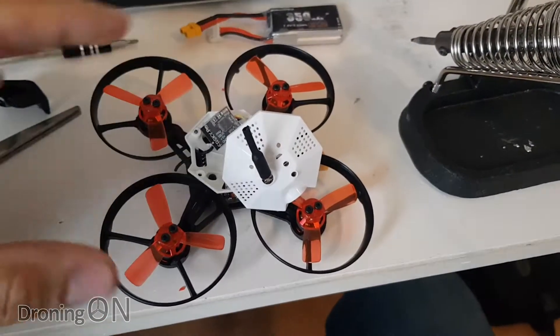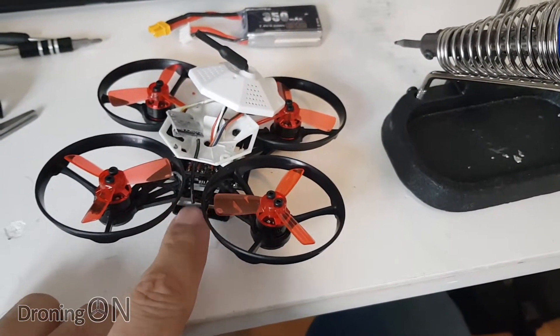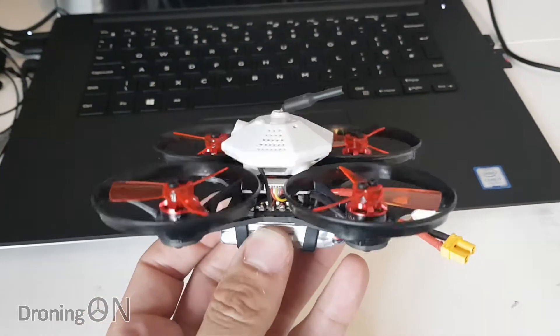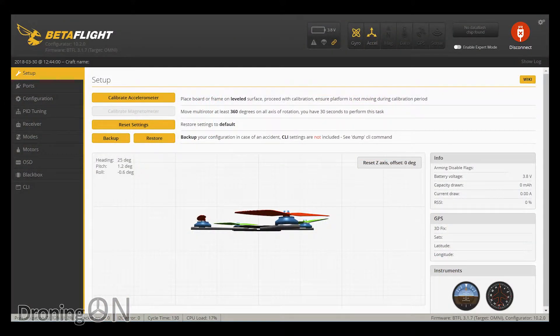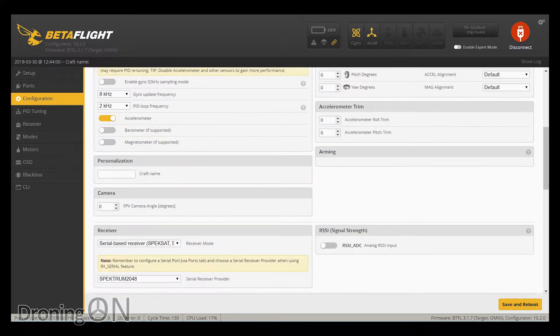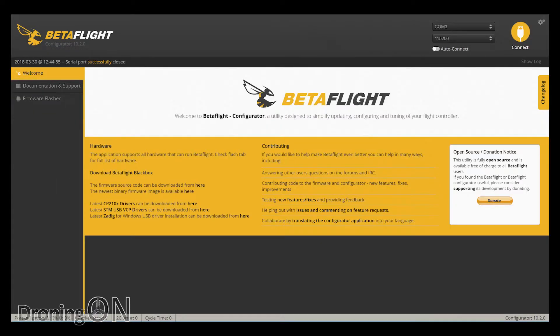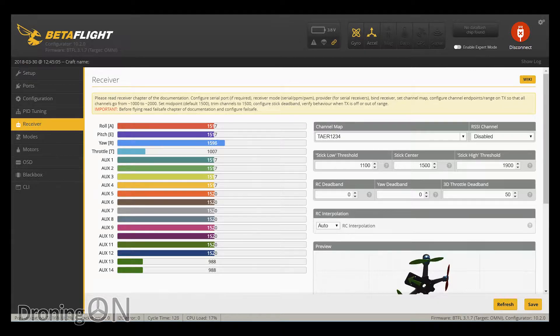After opening up the lid of this quad I did find a Spectrum DSM2 receiver, so the first thing I did was strip that out and replace it with an XM FrSky receiver — much better. I then also routed the antenna neatly out of the side, which made for a much better looking installation, definitely better than that horrible bare wire that they had poking out originally. So it's now time to get the quad set up in Betaflight. I've installed an FrSky receiver on SBUS, so I'm going to change that to the SBUS option and save and reboot. Going to the receiver tab, things are now looking normal — all channels are mapped perfectly, TAER is already there for the channel map, so it's working perfectly with our Taranis.